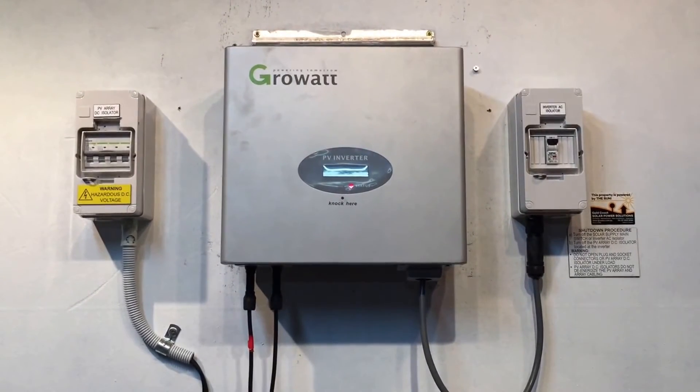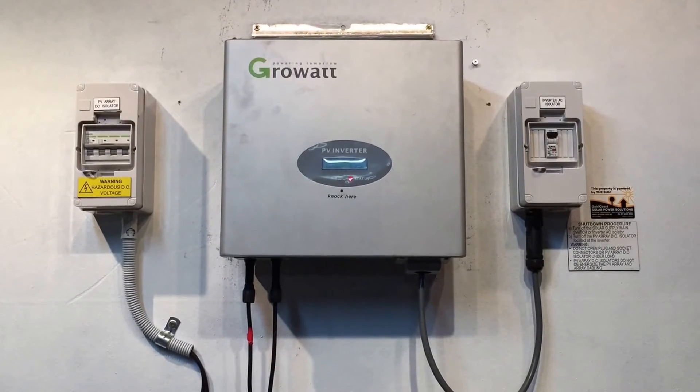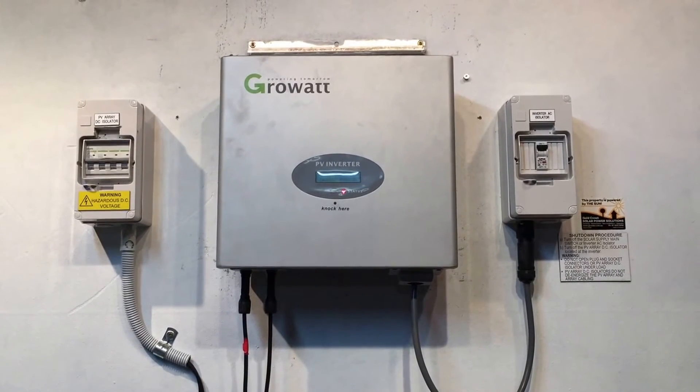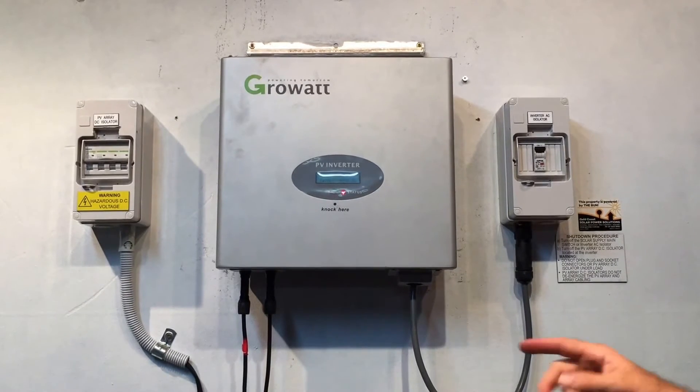So if you don't have a blackout and you've checked both these switches and they're all on and you're still getting this issue, what you're going to need is a solar accredited electrician to come and have a look at your system.